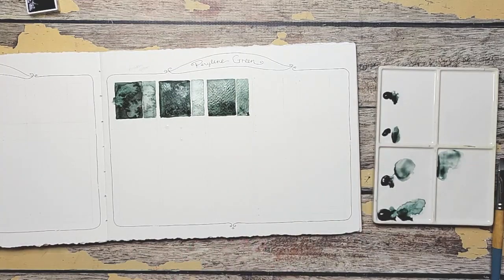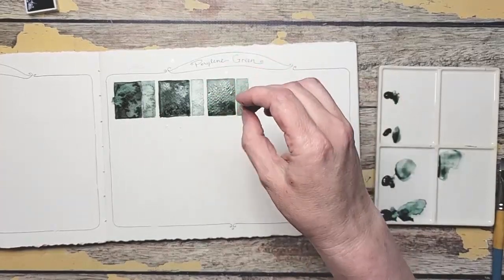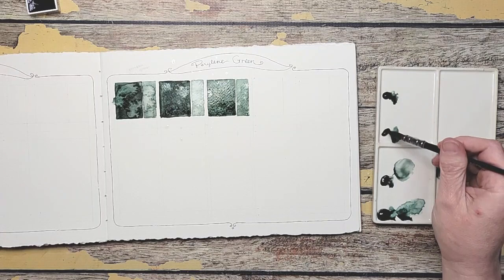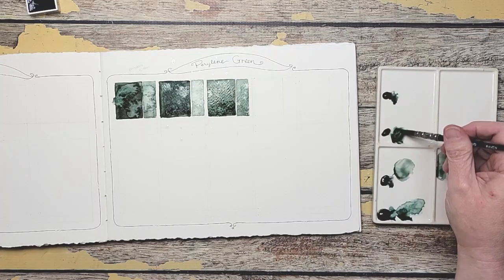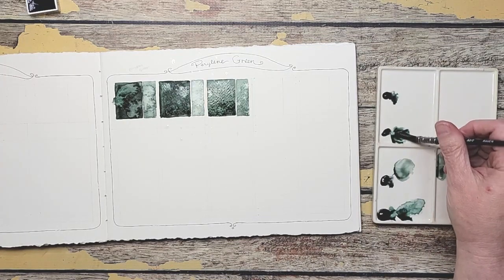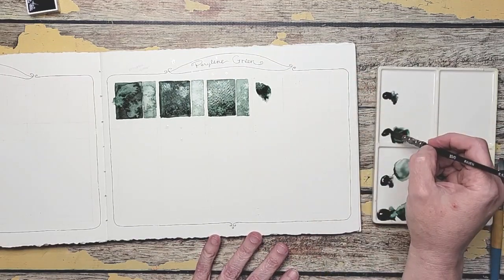Wow, I splashed those. The next one is the Schmincke. I've only really used Schmincke's granulated and super granulated colors, so I'm interested to try some of these colors. Wow, look at this one — this one seems very blue.